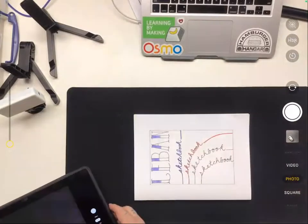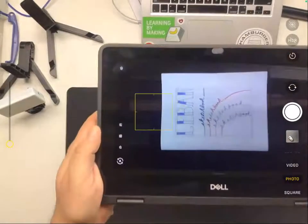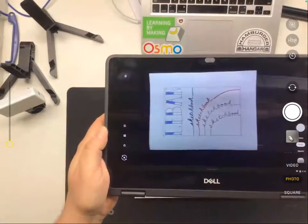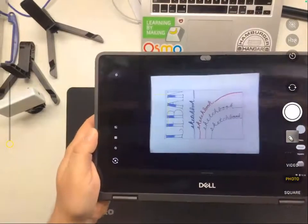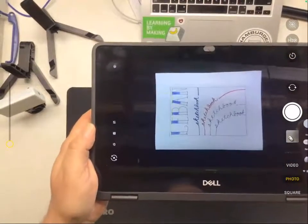I can always rotate it later — just a little tip. I'm going to hold my Chromebook above my work and slowly lower and raise, and also tilt back and forth to try and get the edges as straight as possible.